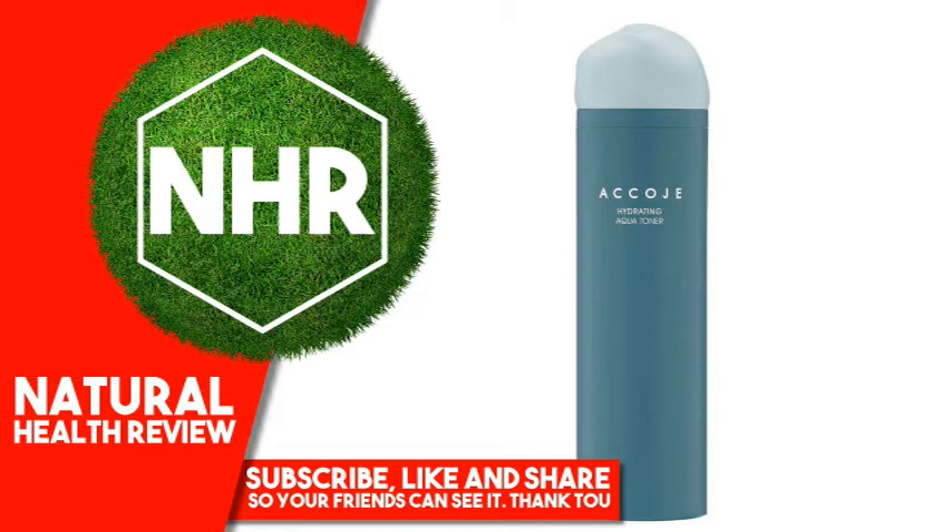Chamomilla Recutita (Matricaria) Flower Oil, Citrus Aurantifolia (Lime) Oil, Citrus Junos Fruit Extract, Citrus Paradisi (Grapefruit) Fruit Extract.